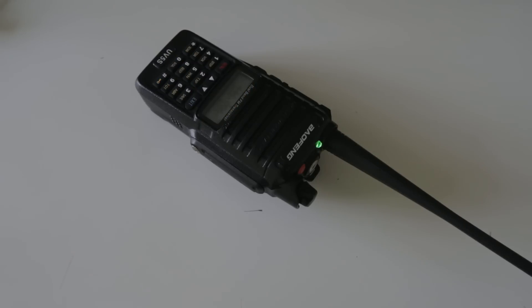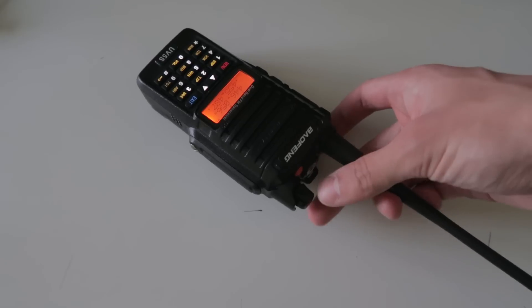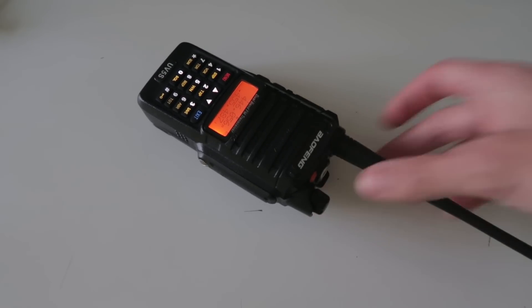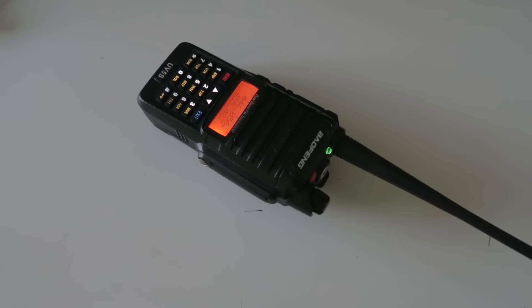To summarise this review: I really quite like this radio. It's cheap, waterproof, dual band, and does at least 5 watts. I think this would be an ideal first radio for a new amateur radio operator, or could be used by people doing outdoor activities. If you enjoyed watching this video, please click the like button and consider subscribing. Also, if you want to get notified each time I make a new video or blog post, sign up to my email list via the link in the description.